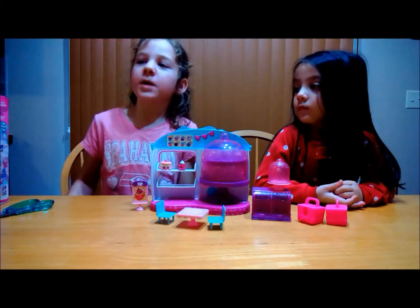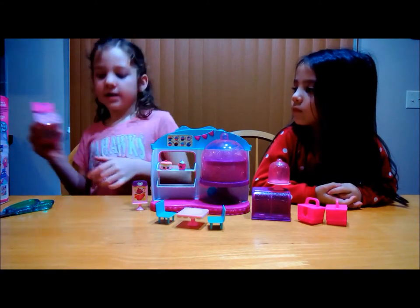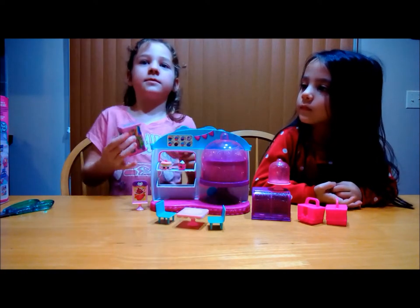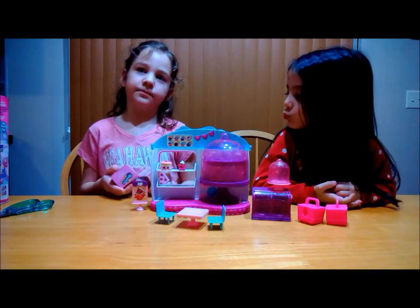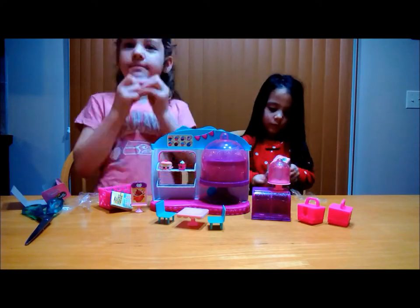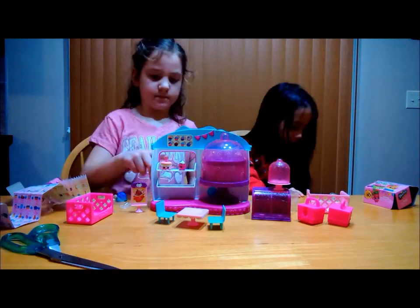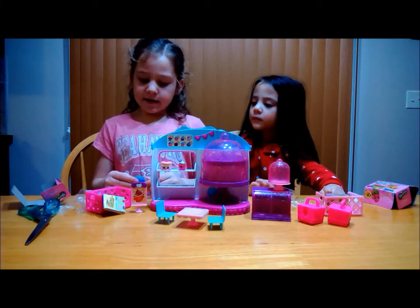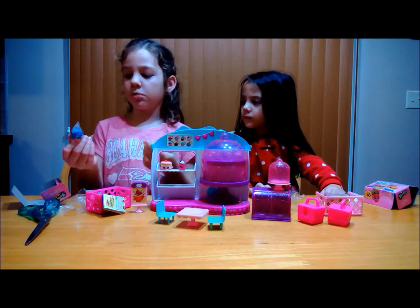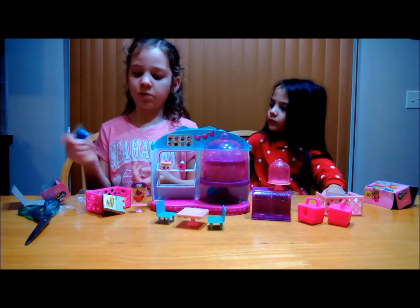Also at Toys R Us we found two Season 4 Shopkins baskets. They are blind bags and we got light pink and dark pink, so each one of us is going to open one. We opened it, but the blind bags are clear, so I don't know why they're called blind bags — because the bag is clear and you can easily see what's inside of them.